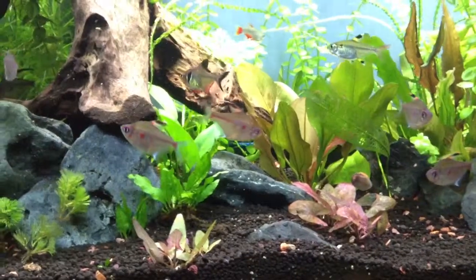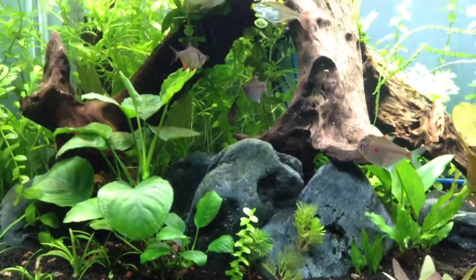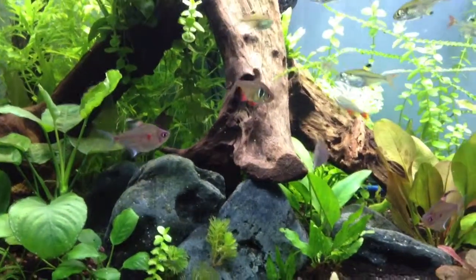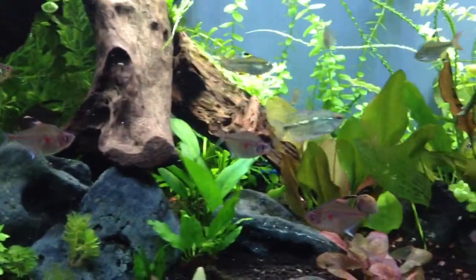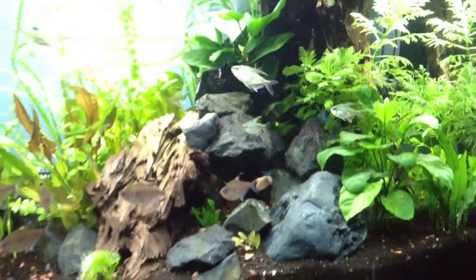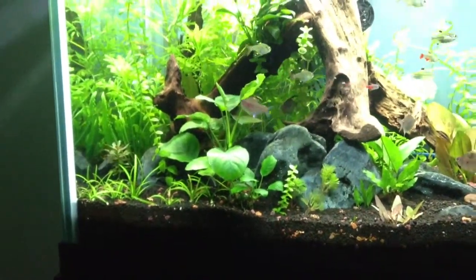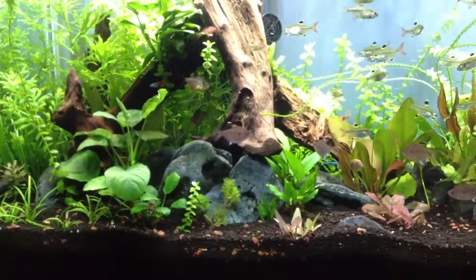Switching the food back to New Life Spectrum has brought back the color in this black phantom tetra's fins, and if you notice there's kind of an effervescence in the fins. If you go back and look at previous videos, there's a time where I switched to black food, then blood worms, heavy on blood worms, then other foods, and now I'm back on 100% New Life Spectrum. So I thought I would share that.